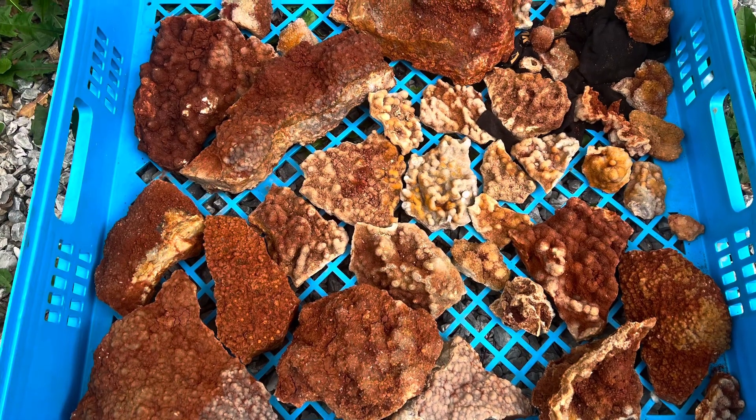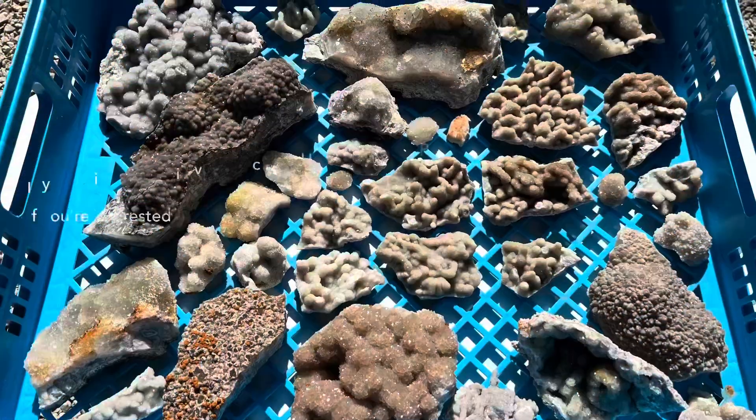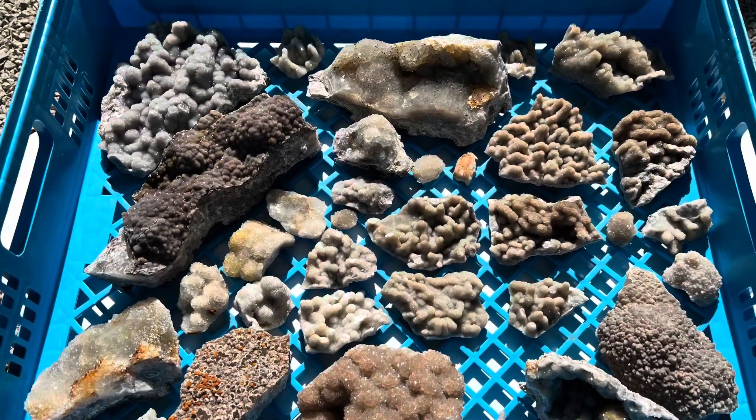Hey everybody, Dustin here. In this video we are going to turn some dirty rocks into some clean rocks. I've got a lot of requests on how I clean my crystals, so today we're going to do a crystal cleaning video. I'm going to clean some of my Haunted Ridge stuff. There is no exact recipe for this process — a lot of people ask me how much time, how much to use. I wing it every time, so watch along and hopefully you'll have the confidence to wing it too.